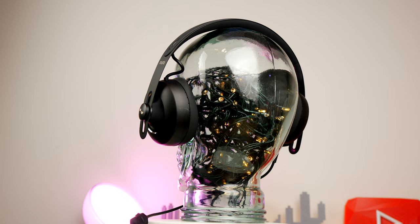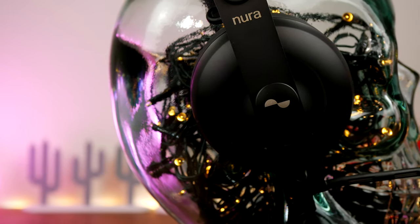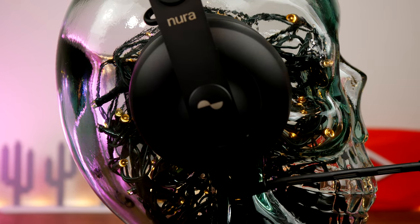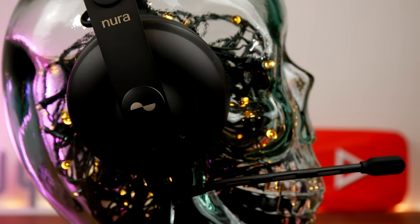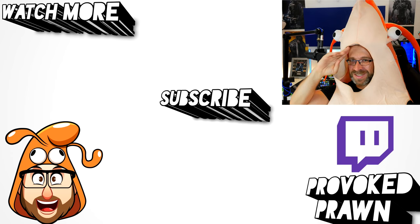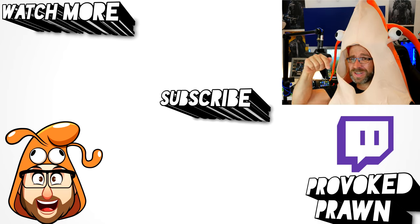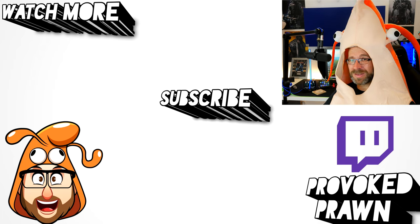Unfortunately for me this is a pass. However, if you're really into personalized sound and want a rich audio experience — especially if you like in-ears — these are worth looking at. I hope you found this video useful; let me know in the comments if you have any questions. Thanks for watching, this has been the Provoked Prawn — be sure to check the description for more information, subscribe, and have a great life.